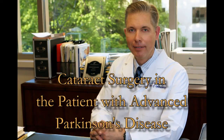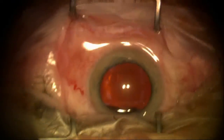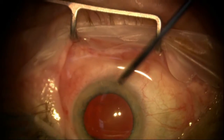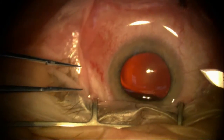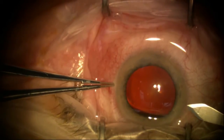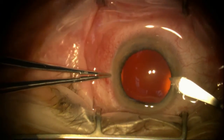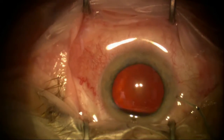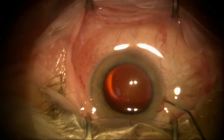This next patient is an interesting one with advanced Parkinson's disease. You can see the tardive dyskinesias — it's hard for him to hold still. He's trying to chew and move his head, and I went ahead and taped his head down. This is done under topical anesthesia. I'm wondering if I should have blocked the patient or even put him to sleep, although other medical problems make him at higher risk. So I'm going to go ahead and try this under topical anesthesia.